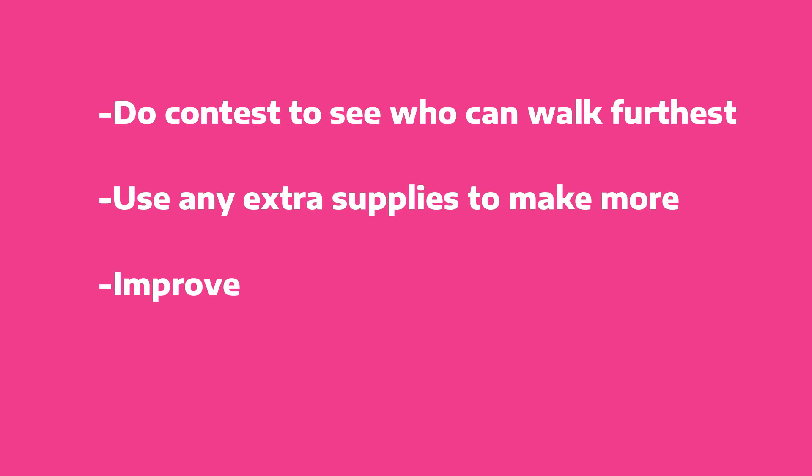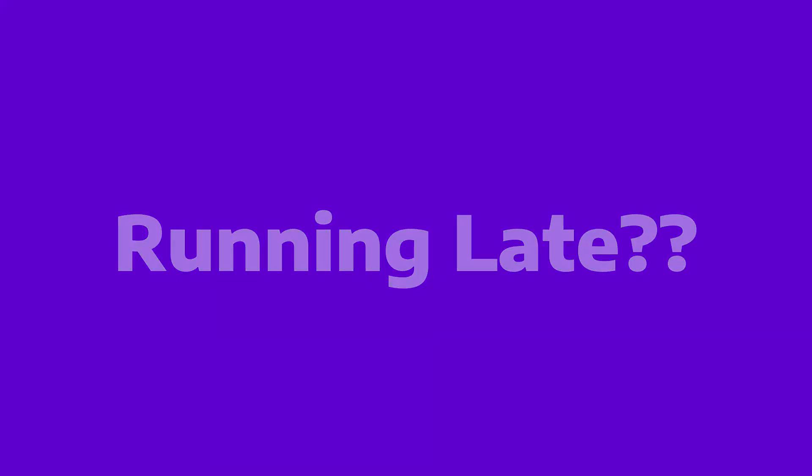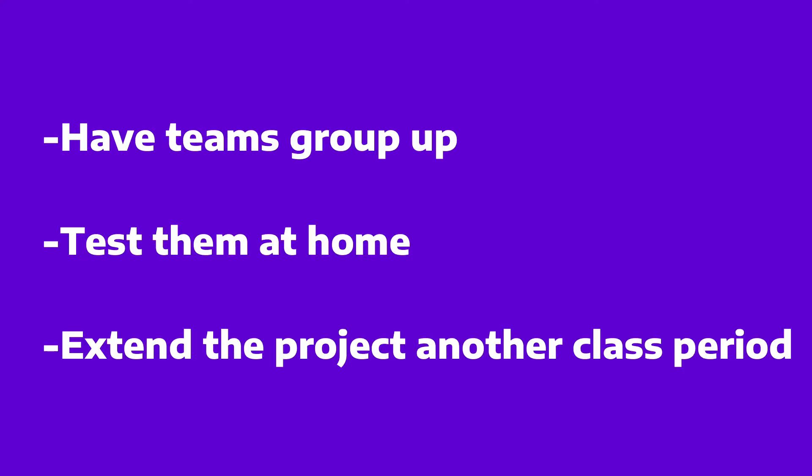If the project happens to be running a little early and you need some ideas for how to fill in the time, no worries, here's some tips. And the same thing goes for if you're running late — here's some ideas for how to speed up the process, but still stay on task.